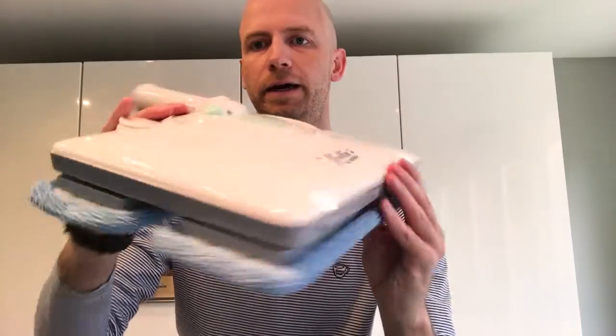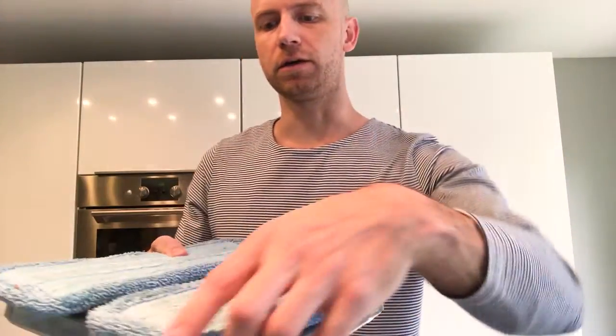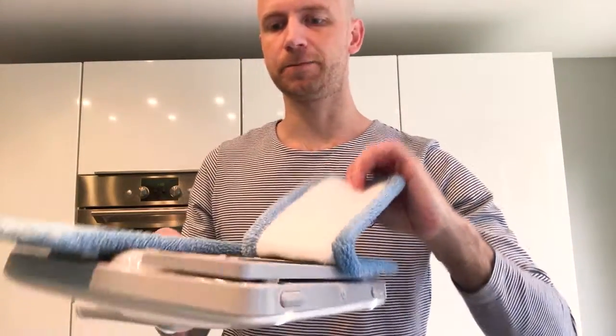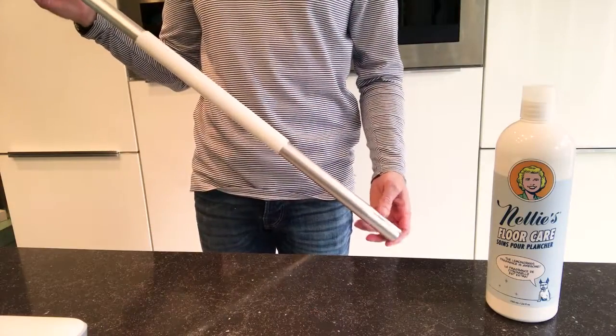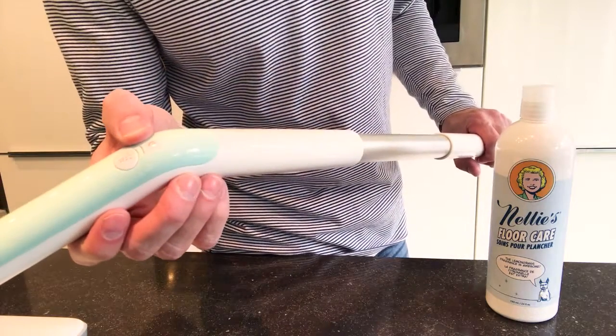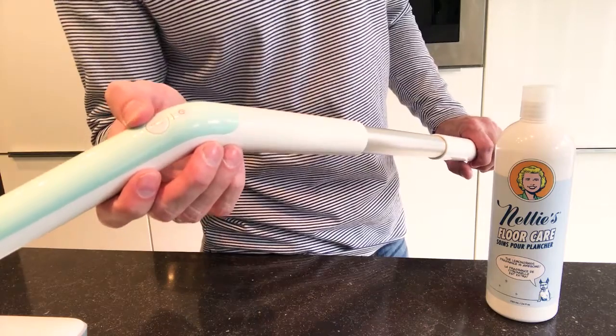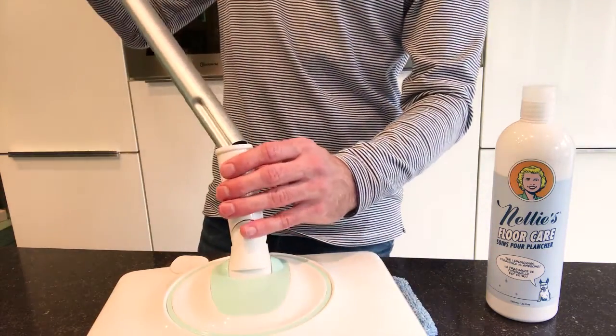It's compact — except for the long tube — and can easily be stored. You can easily take off the pads and just wash them. There are two buttons: one for power on/off and one for spraying. Overall, I like it.